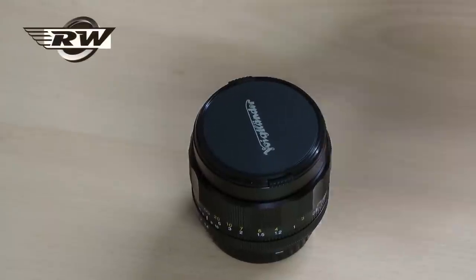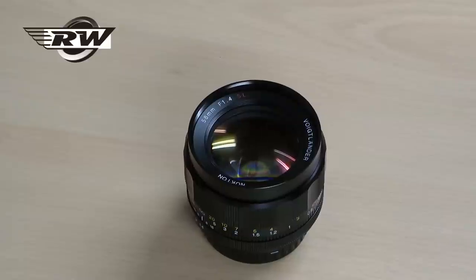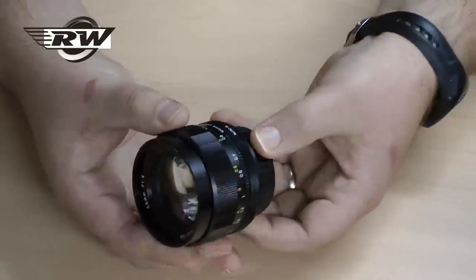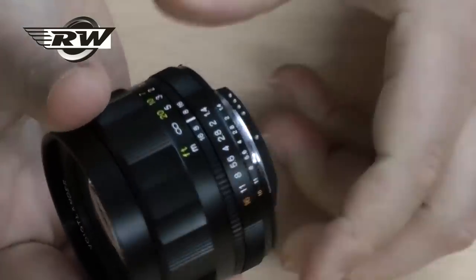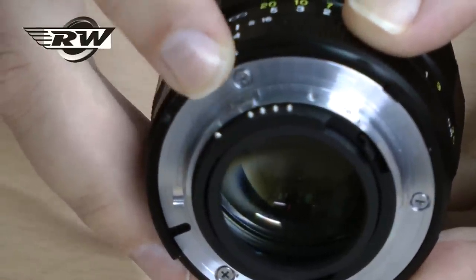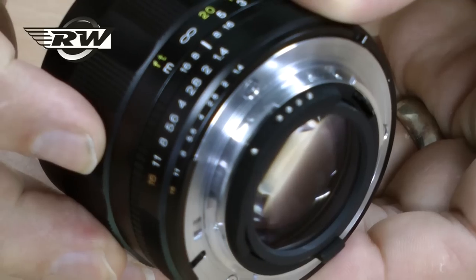Hello, this is the lovely Voigtlander 58mm Nocton 1.4 SL lens. This particular lens is designed for Nikon fit only. It is a manual focus lens, but it has electronic CPUs in the rear which will work with your camera's exposure metering modes and the different priority settings like aperture priority, shutter priority, etc.